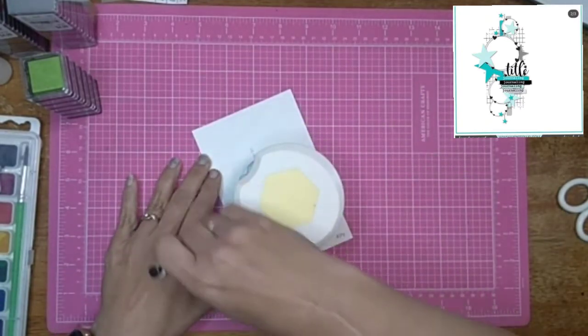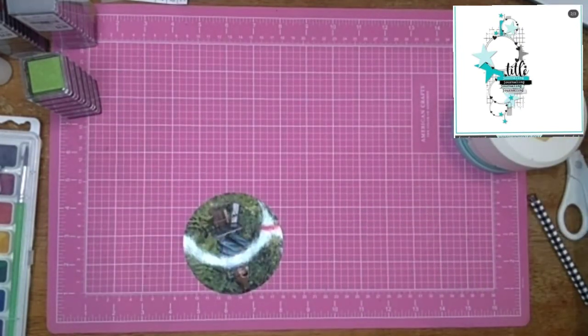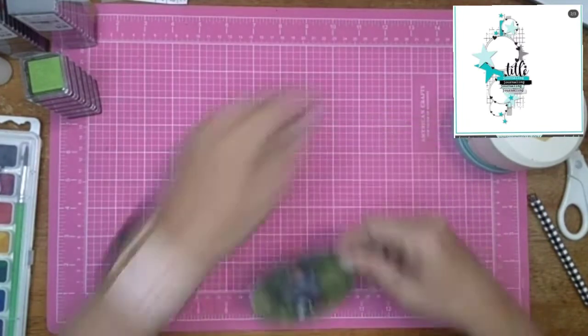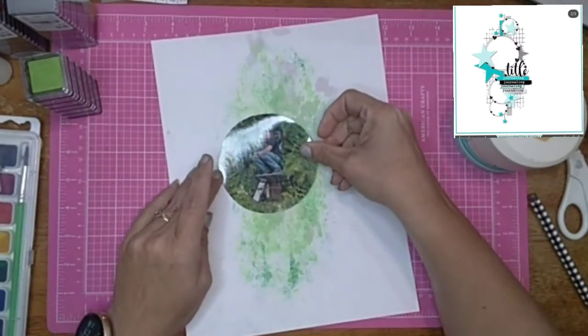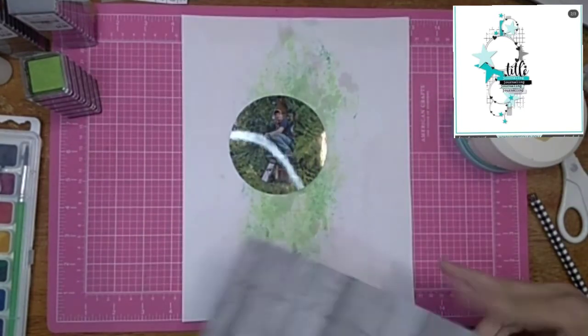I'm going to cut my picture into a circle, just like it is in the sketch. I'm only doing this one picture, so the other circles are just not going to be pictures.